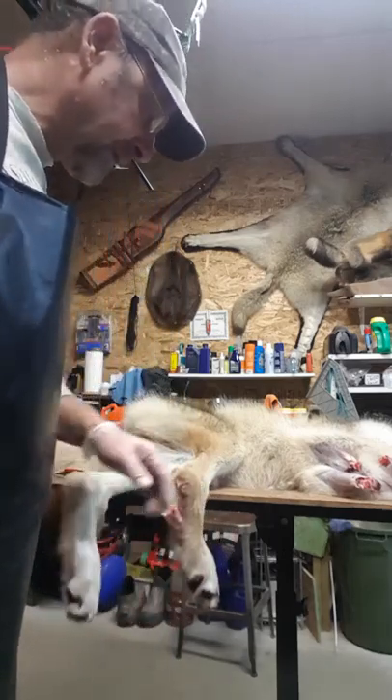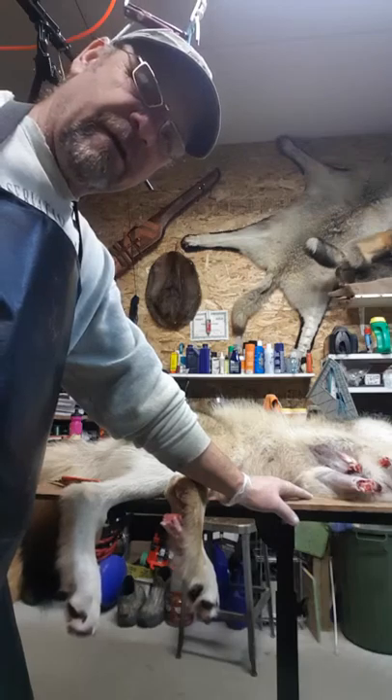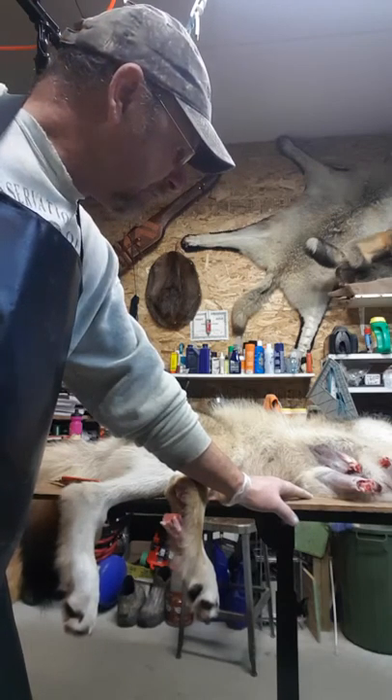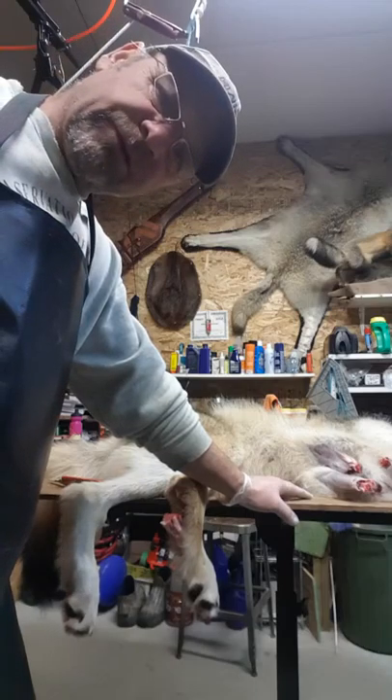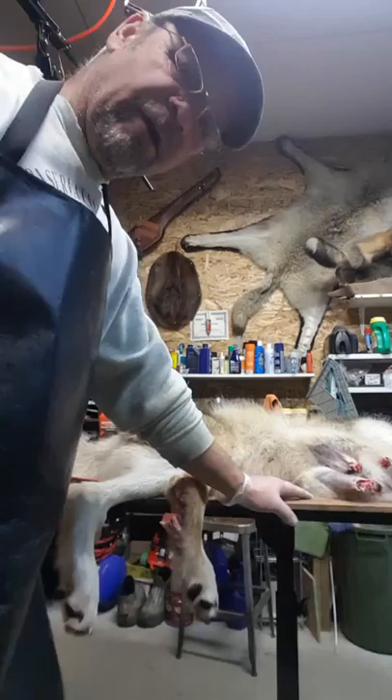Hey, Chopper Tom here. I just got some tips I'd like to share with you on skinning a wolf. I got a wolf yesterday. It wasn't quite frozen — the legs are frozen so I had to wait till this morning to let them thaw out.